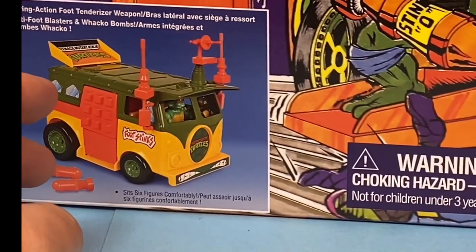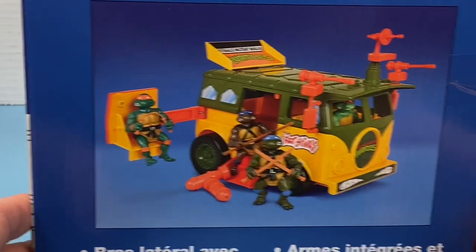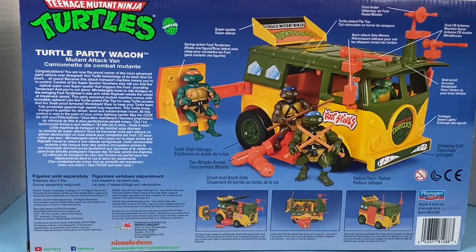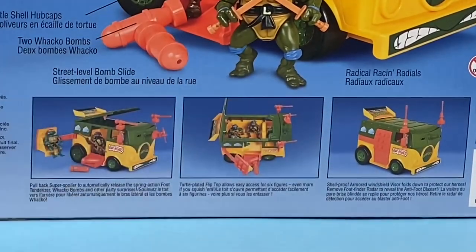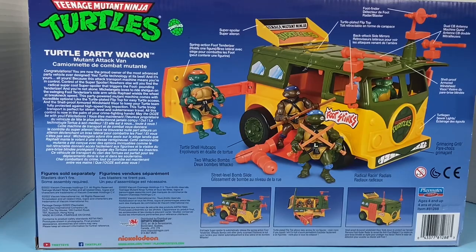It says figures sold separately. Turning it around, you can see the side and what it looks like when it opens up the side door. And taking a look at the back, you can see all the scenarios you can do with it — opening up the top, foot stink stickers. So let's not spend too much time looking at the box. Let's get this thing open and see if the quality of the toy is similar to the quality of the 80s toy.